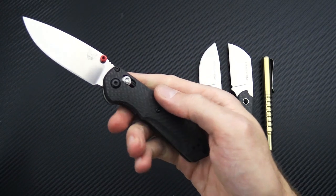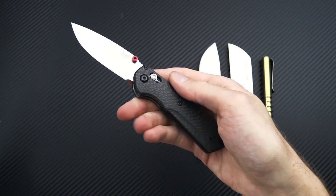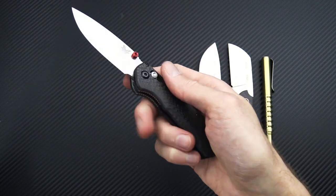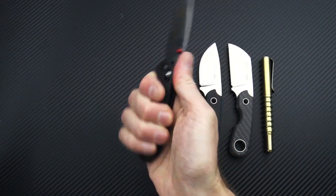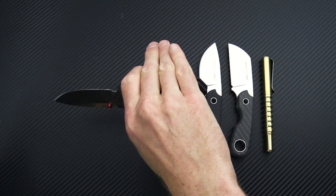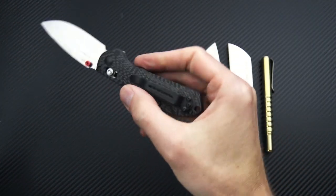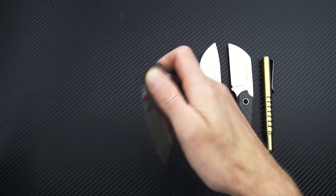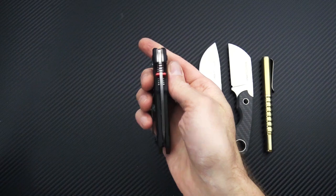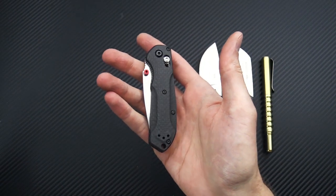Dual thumb studs and dual anodized red backspacers for a little pop of color. Very comfortable and ergonomic — despite the mini size, it does offer a full four-finger grip. You've got a reversible stainless steel pocket clip and an inlaid lanyard hole. A great little high-performance option from Benchmade, available very soon.